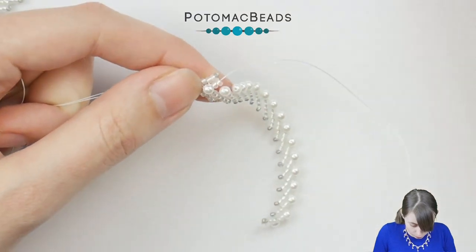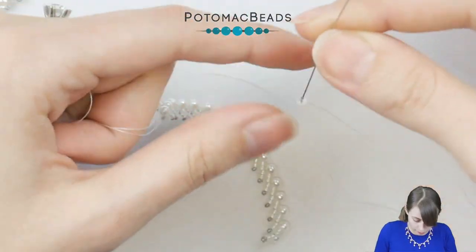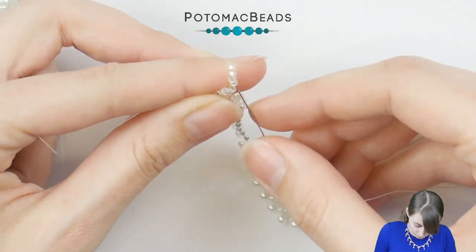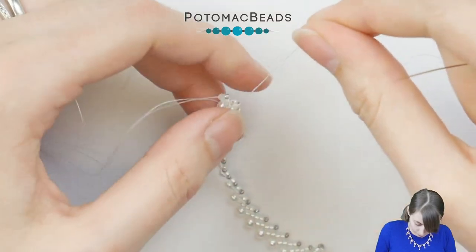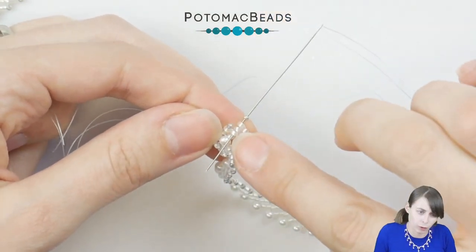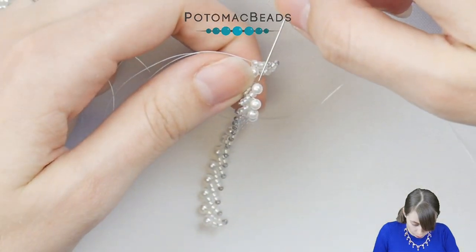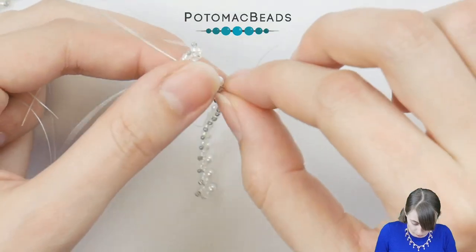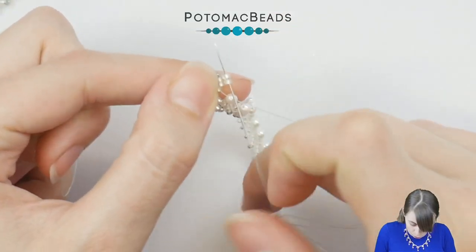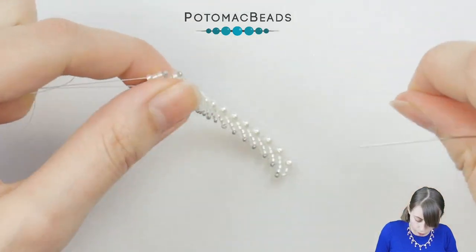Continue like this. Again add four 11-0s and slide them down. Skip these last two and go through the first two of them. Then pick one 15-0 and go through three out of these four we have here. Instead of adding a new pearl, go from bottom to the top through the existing pearl and then again through these two 11-0s. Continue like this until you have used all 17 pearls.